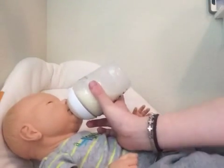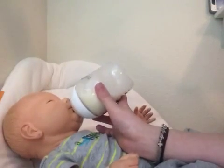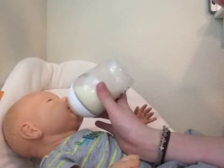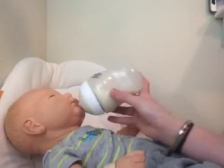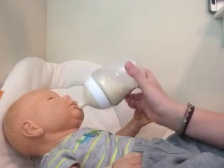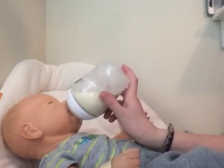So yeah, I just thought I should make a feeding video because I've made one before, but that was like a week or two ago. So yeah, I just figured to make this video. I'm just gonna feed him, so I'll see you guys later, bye.